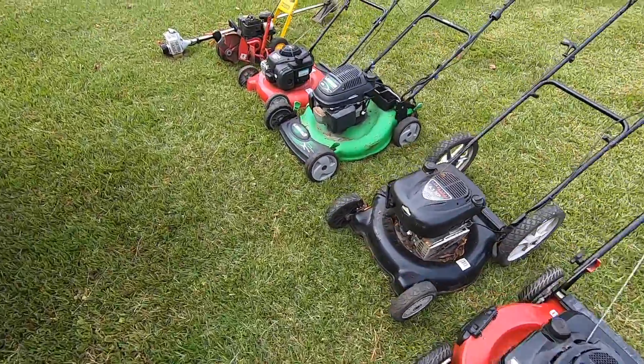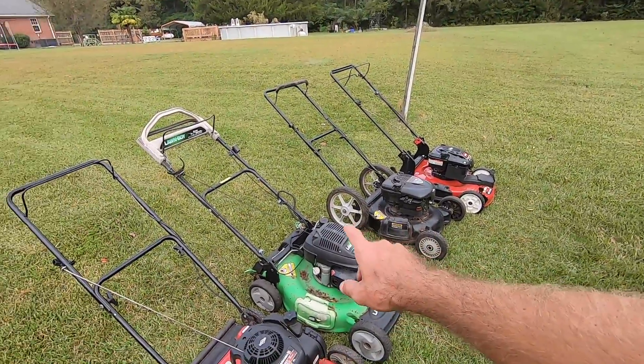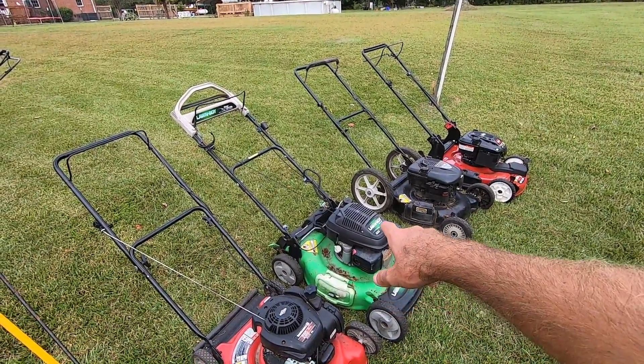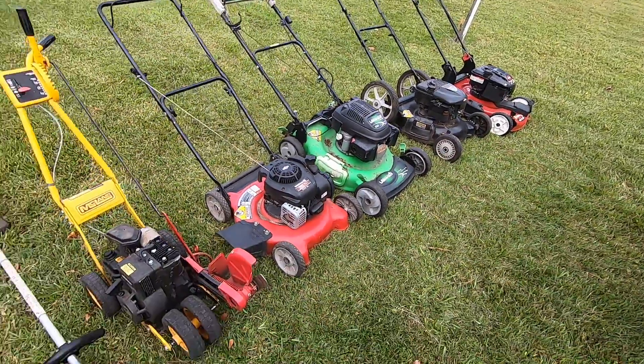So that's pretty much it — a nice lot of mowers. I picked up this entire lot for a hundred bucks and I feel like it was a really good deal. There's plenty of money to be made, especially since the seller showed me everything starts on carb cleaner. So hopefully they'll just need carb cleans. The Lawn Boy is probably going to be the one that needs the most parts, but everything else seems pretty much complete.